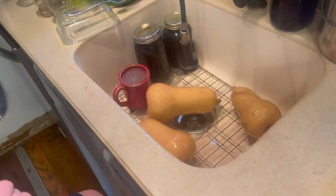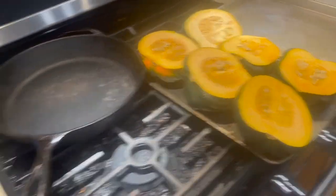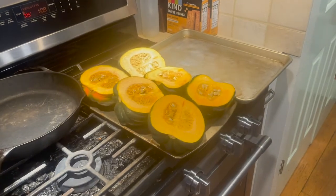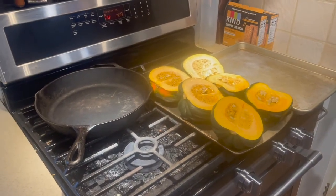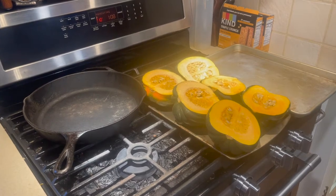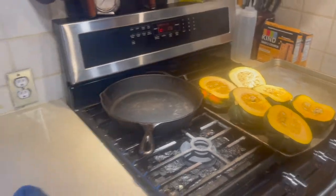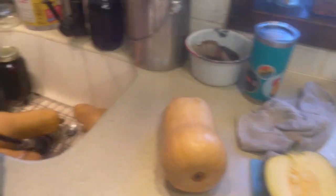So my helper here is playing in the sink and washing up the squashes. They're not super dirty — they just have some dirt on them from the field. I'm going to have the acorn squash and butternut squash just lay on these cookie sheets. I have my oven preheating. I have a convection oven, but it doesn't matter. You'll just want to set it to like 250. The time on these is probably going to be about an hour.